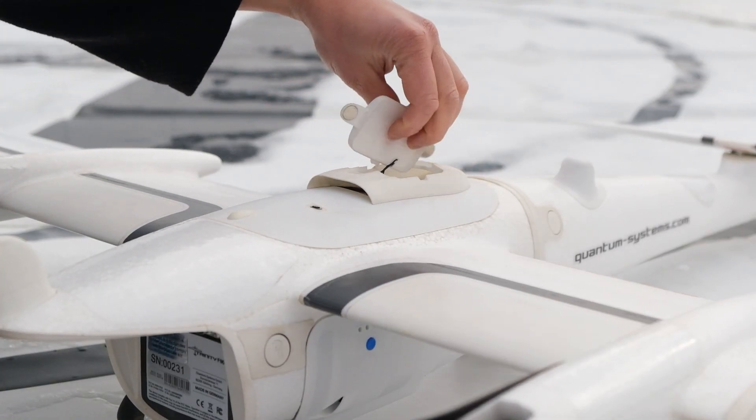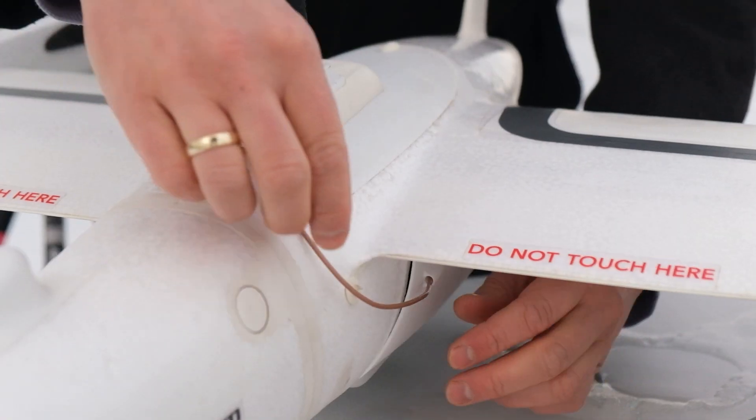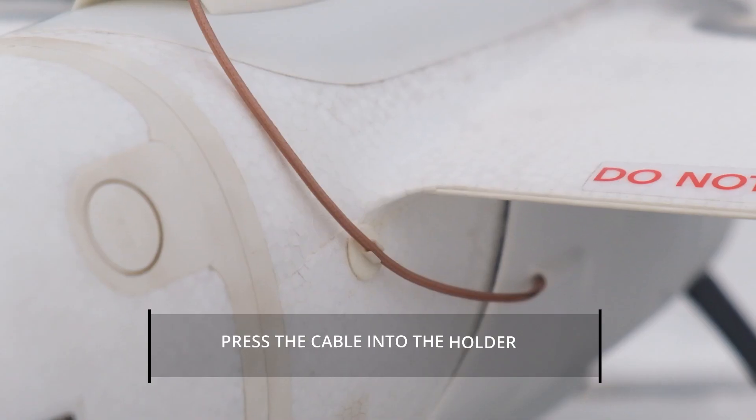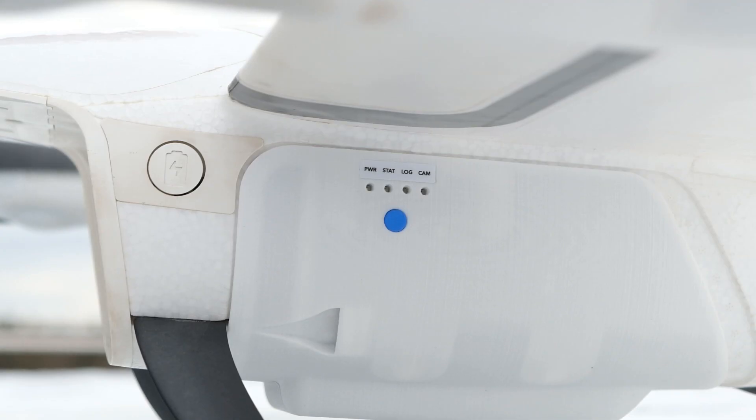Remove the DLS cap and place the antenna in the holder. You can simply click the antenna cable into the holder. Now insert the battery.